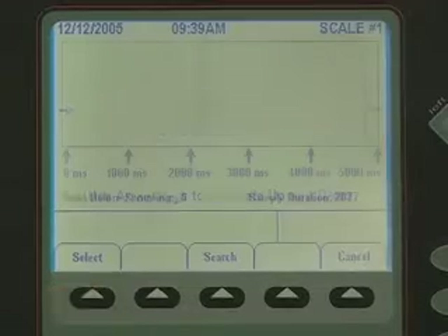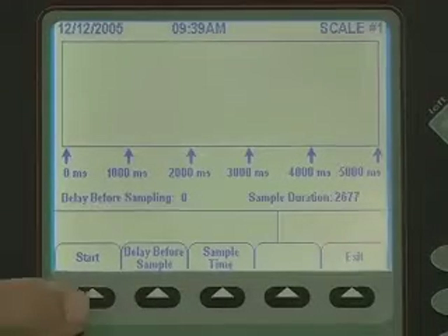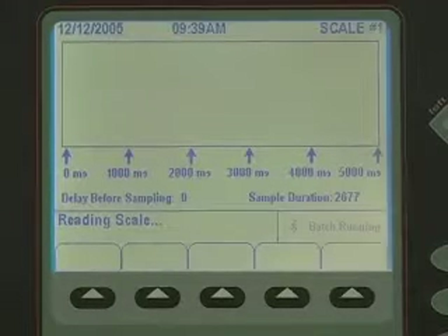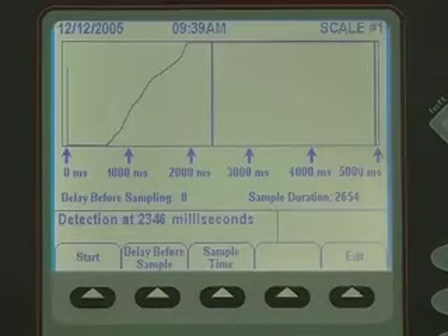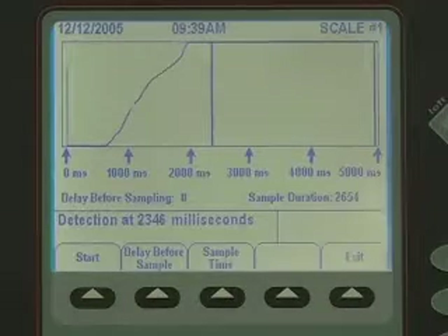The calibrate screen allows the operator to set the time and duration of the weighing process. The 920i auto-computes the correct delay and duration times for a check weighing process. The operator also has the ability to manually edit these times as needed to ensure the check weighing process runs to exact specifications.